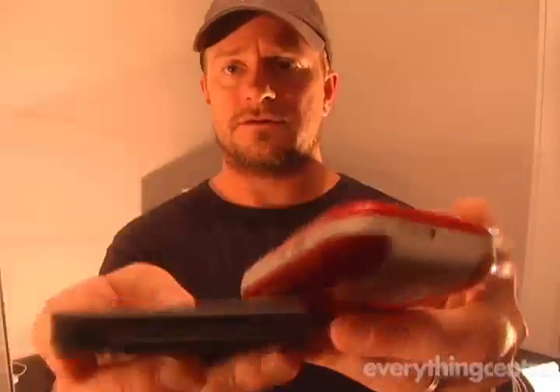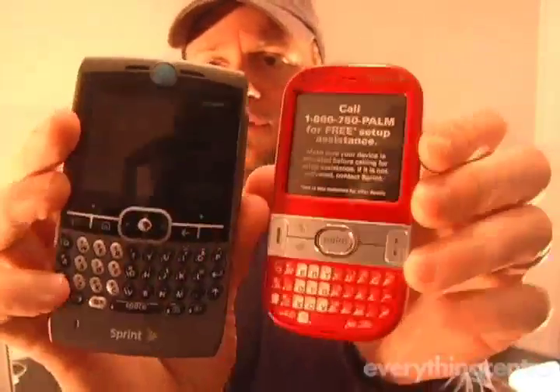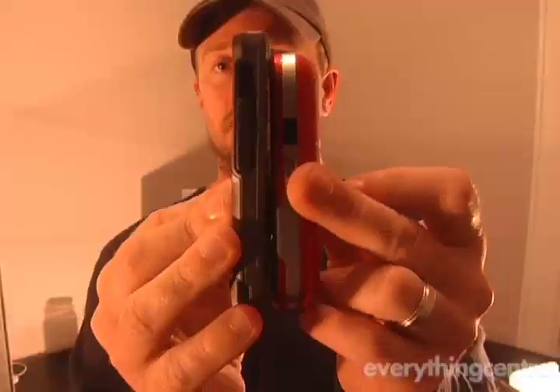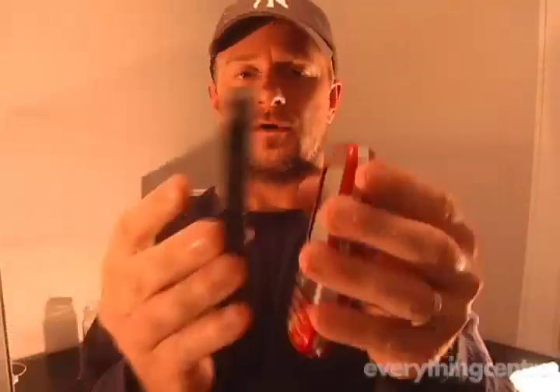We're going to compare this to the Moto Q — the Sprint Moto Q — and as you can see here, the Sprint Moto Q looks almost giant compared to it. The Moto Q is going to be a little bit thinner, but don't let the bulk fool you — this thing is really small.